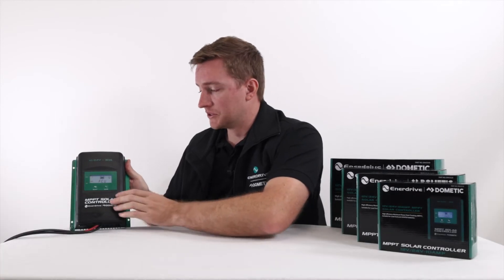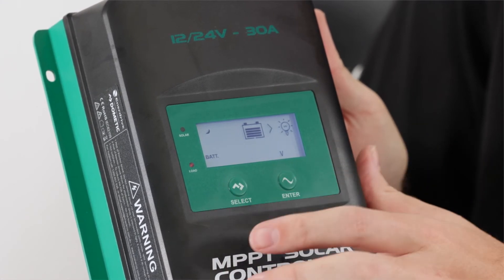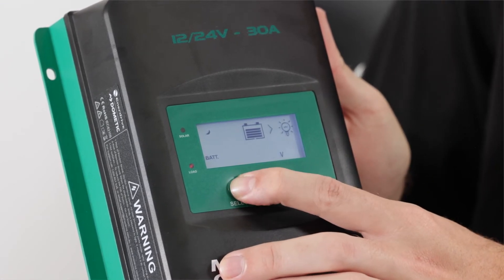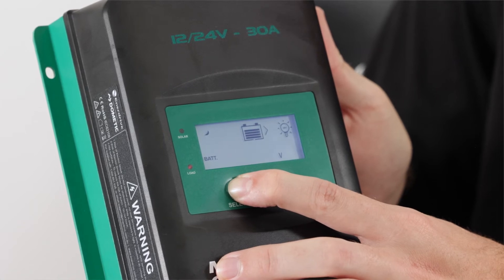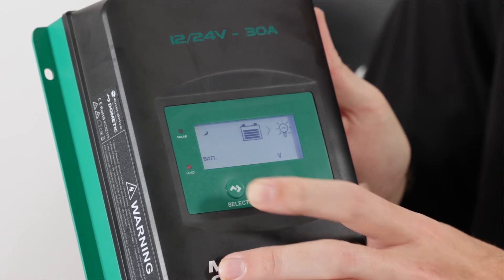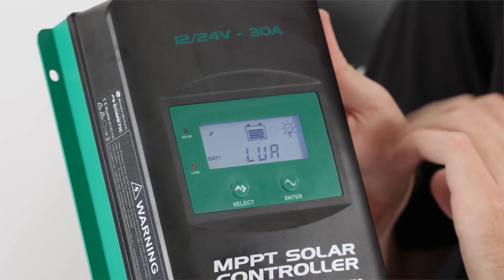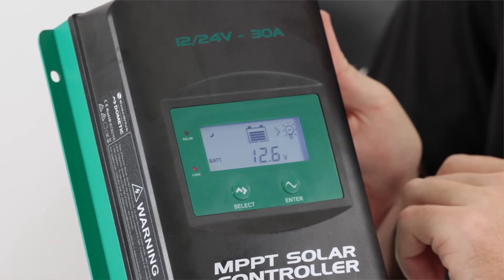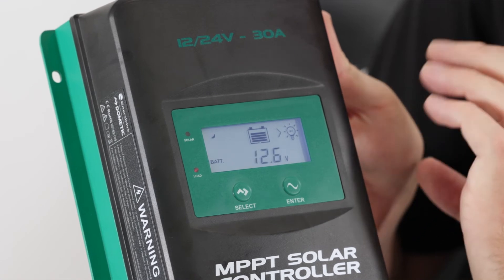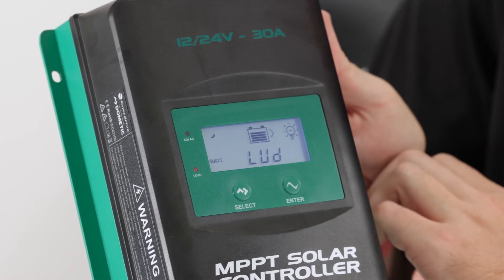FCU voltage is our float voltage. I'm going to change this down to 13.6, which means I need to press and hold down my select button until that cycles down — there we go at 13.7, release it, press it down once more and hold until we get down to 13.6. We're happy with that setting so we press the enter button to cycle through. LUA is our low voltage alarm, preset at 12.6. I want to get an alarm nice and early telling me that my batteries are going flat, so we press the enter button because we're happy with that.